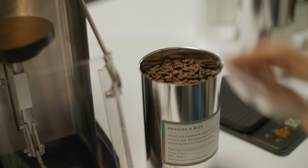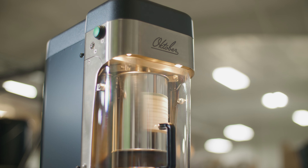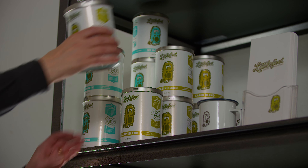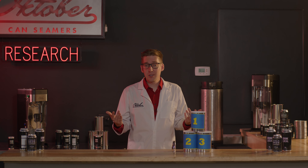Beyond better freshness, cans offer a host of benefits. They're easy to fill and seal, meaning less spillage and less production time. They offer great visibility with 360 degrees of canvas for your creative branding. They're fully and easily recyclable. And they're stackable — and stackability is neat. Literally.